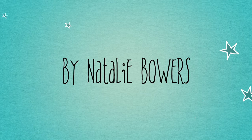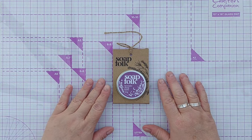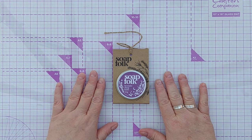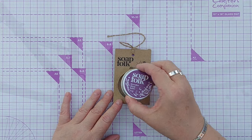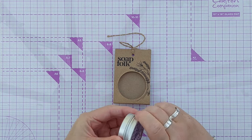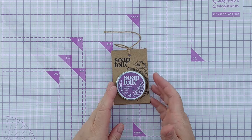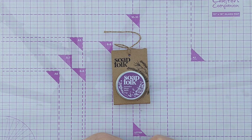Welcome to today's Everyday Inspiration video. Today I'm going to create a card inspired by this Lavender Sleep Balm that I bought at a National Trust property recently. You take a bit and put it on your skin and get a lovely lavender scent, but I really liked the design of the packaging, so I'm going to take inspiration from it today for my card.